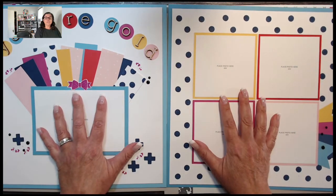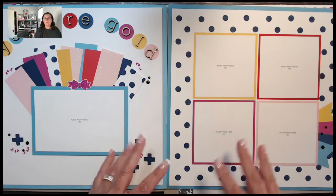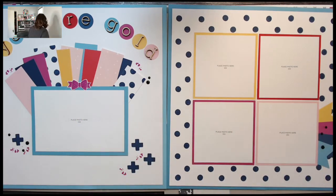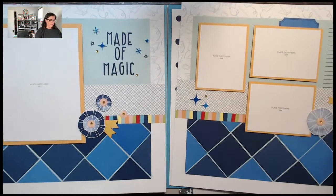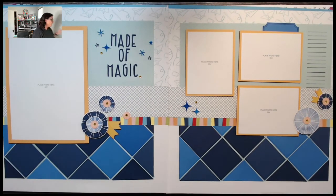I don't typically take the album retreat layouts and leave them in one album — I add my photos and mix them in with my other layouts. That's why I thought I better show them before they all get dispersed into the different places they need to go. If you guys have any questions, please feel free to ask.